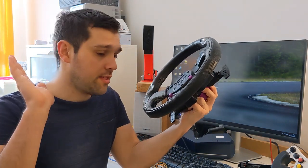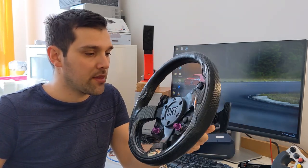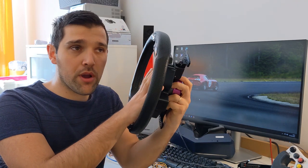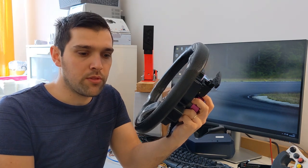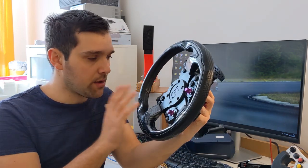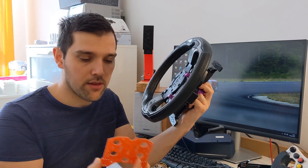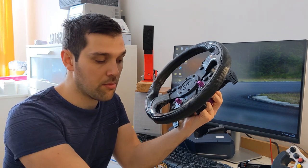Hello guys, this is just a short video to show you the new button plate for sim racing. It is something I have been working on for quite a long time. I'll show you in the next video why it took me so long — there is quite a surprising reason. It is a button plate for SimCube wireless, based on this PCB.